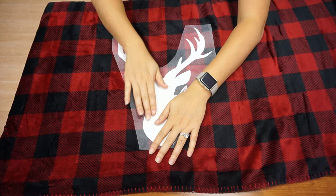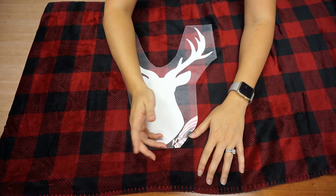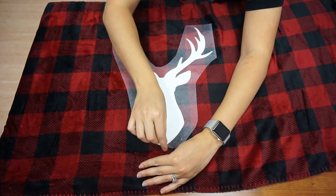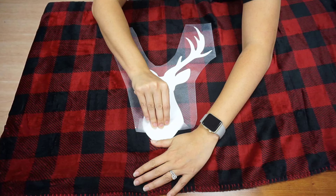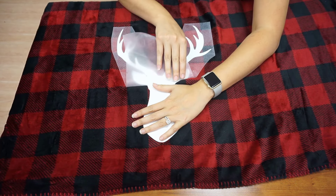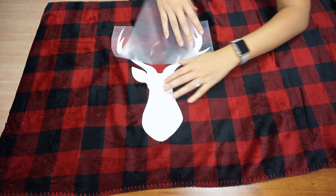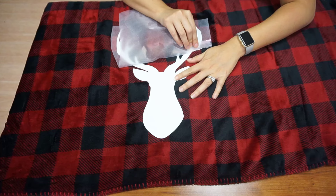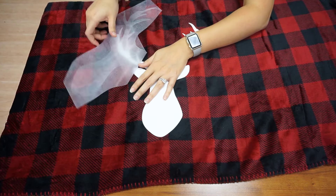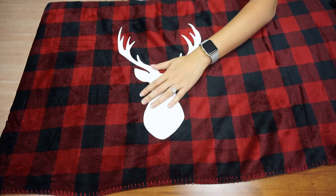I'm holding it down making sure I don't feel any heat. Because it's so thick it did retain the heat for a while. So I'm going to take my carrier and peel it back like this. With cold peel vinyls, the carrier is not super sticky but the bond between your vinyl and carrier is kind of strong, so it's going to tug a little more than you're used to. That's not anything you've done wrong — it's just how cold peel vinyls work.